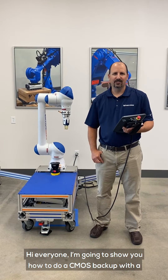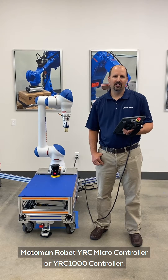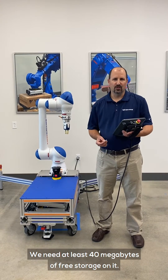Hi everyone. I'm going to show you how to get a CMOS backup with a Modepad robot with a YRC microcontroller or a YRC 1000 controller. We're going to start with the USB — we need at least 40 megabytes of free storage on it.